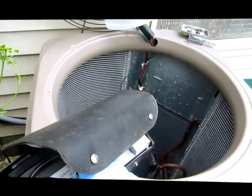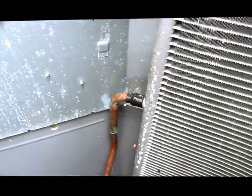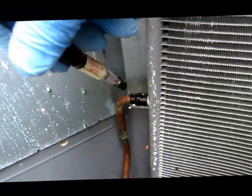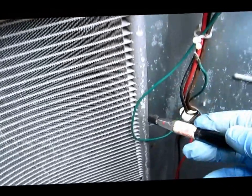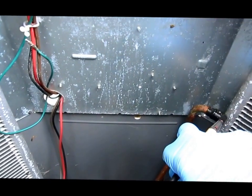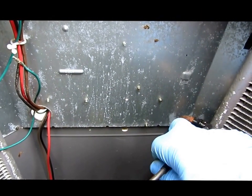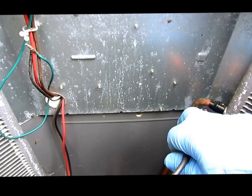Alright guys, I found a leak. Johnny's famous microcoil. Look at this connection. Found a leak — it's right here. It's inside the unit.